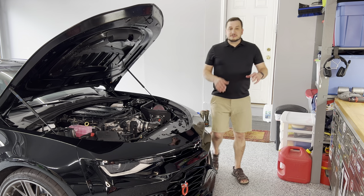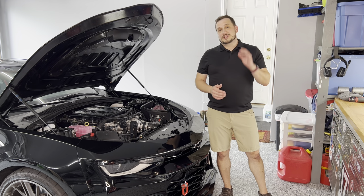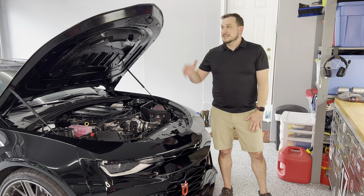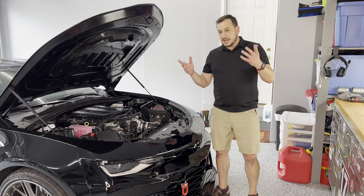Hey everyone, welcome back. First and foremost, I gotta apologize because my microphones have died, so this is being shot purely on camera audio, so hopefully you can hear me okay. But the reason we're back today — we've got the ZL1 back, and we are going to do a free mod.